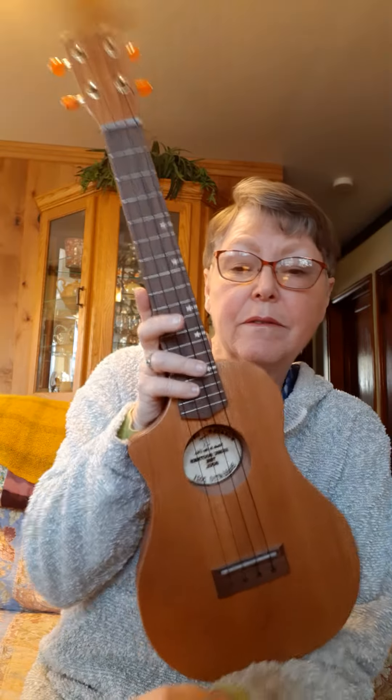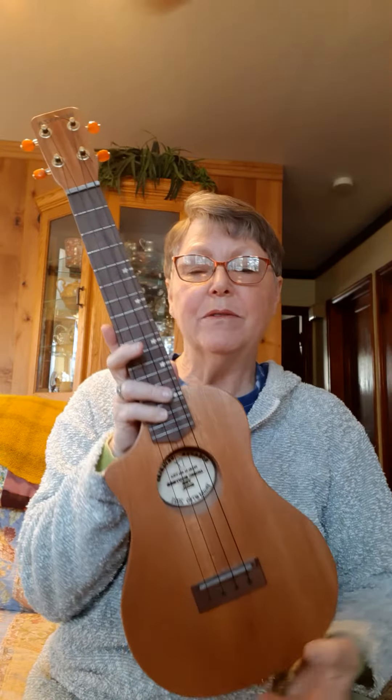Got a nice rich tone to it. Go ahead and ship this on Monday. Talk to you later.